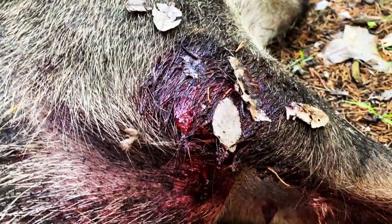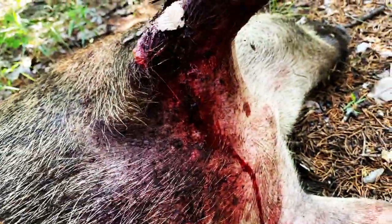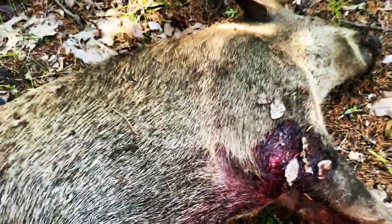Let me roll them over real quick. That's definitely the exit wound — look at that. It looks like the bullet split right there and maybe right there. That's totally swollen right in that area. That's nuts.